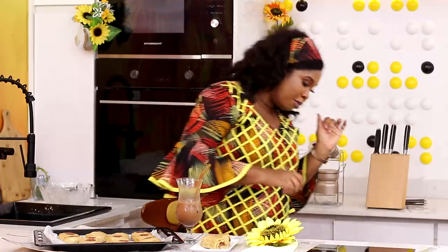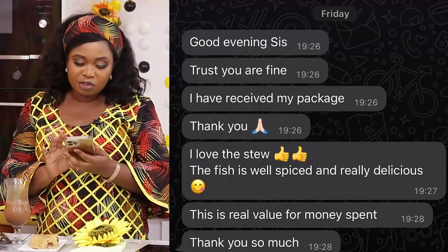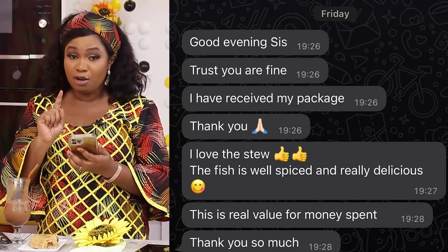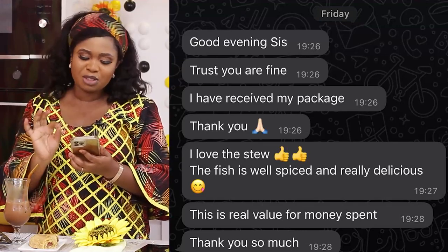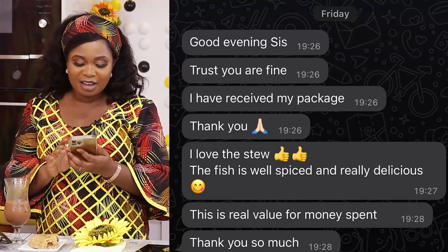The stew has been delivered and the person has received her stew. Let me read the message: she says, 'Good evening. Trust you are fine. I have received my package. Thank you. I love the stew. The fish is well spiced and really delicious. This is real value for money spent. Thank you so much.' How am I feeling? I'm feeling like Foodies and Spice, you know?